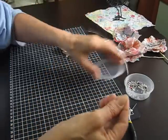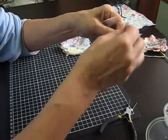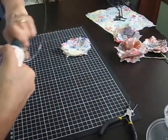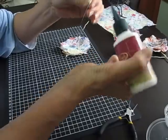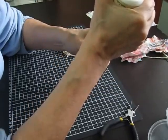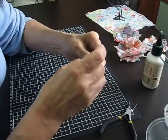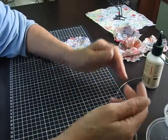I'll stop fiddling now and get on with this. What I do next is push the beads all into place and take a bit of tacky glue and put a bit on the end so that it stops the beads from rolling back down the wire again. That takes a little while to dry.